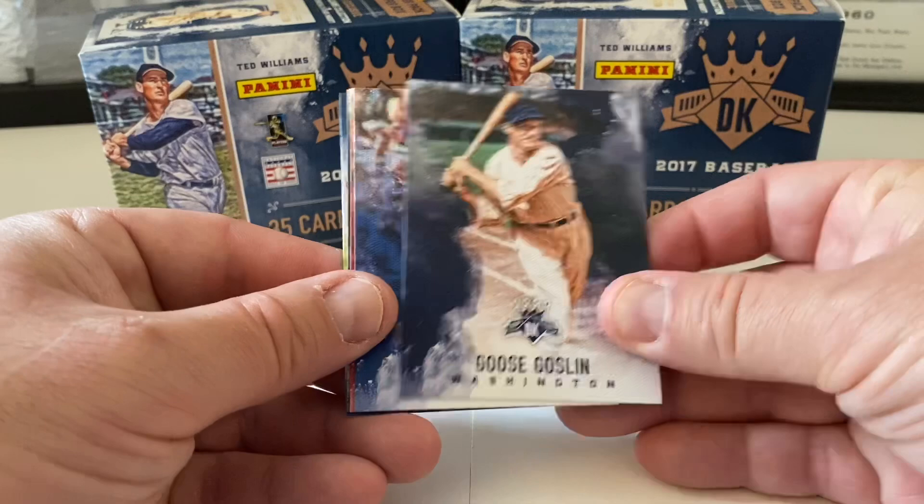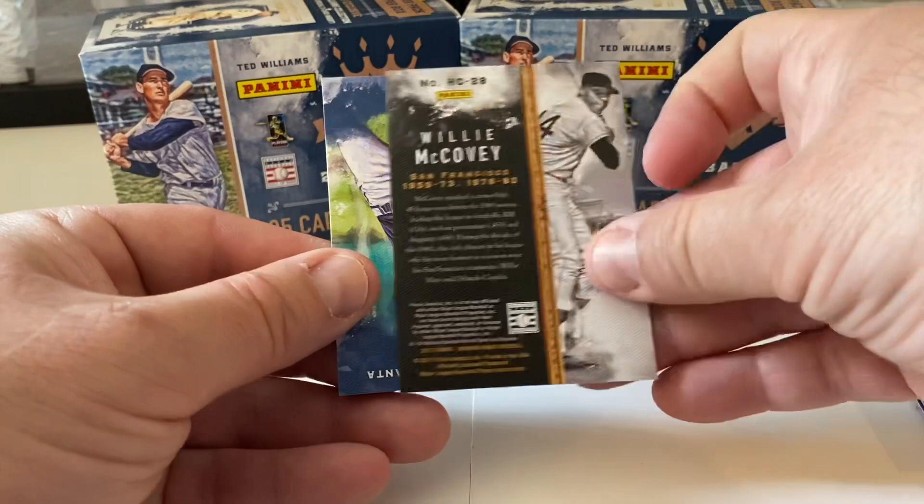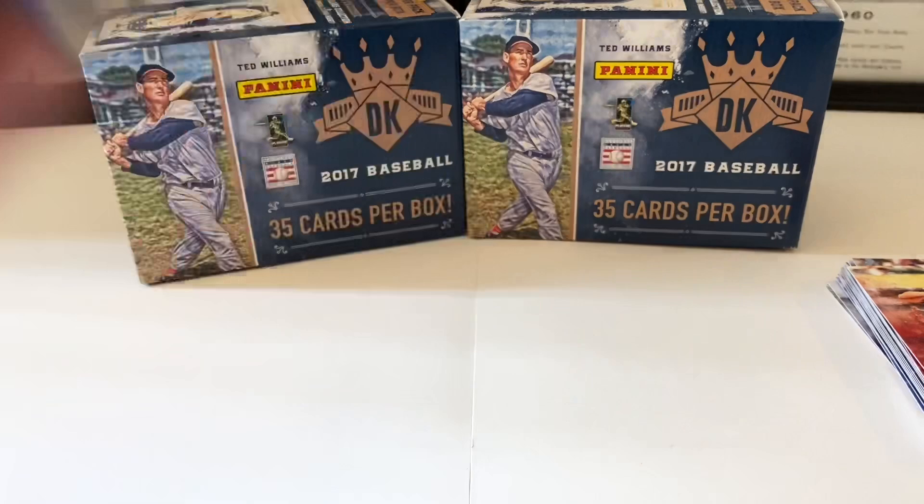Pack six — Goose Gossage, Ernie Banks, Heritage Collection for Willie McCovey — pretty nice. And Dansby Swanson rookie card, Atlanta Braves.